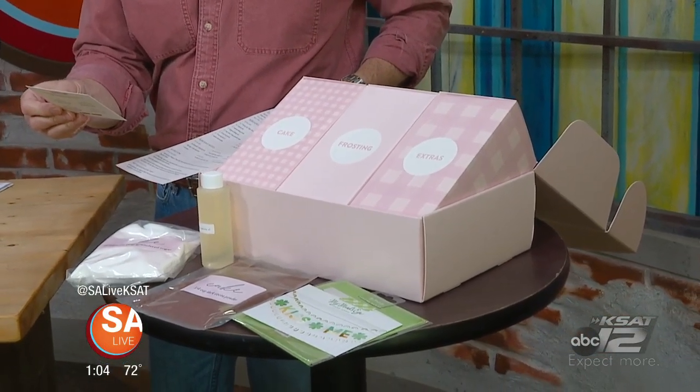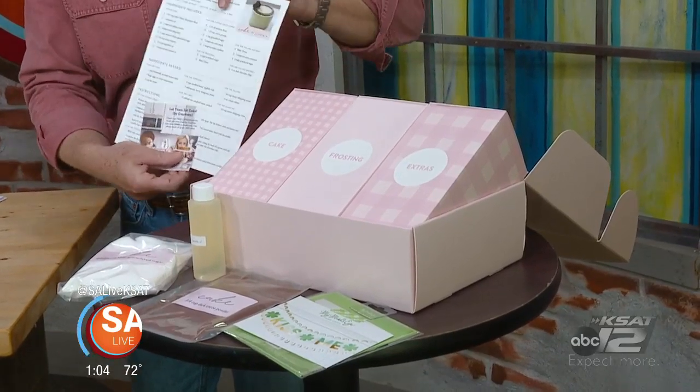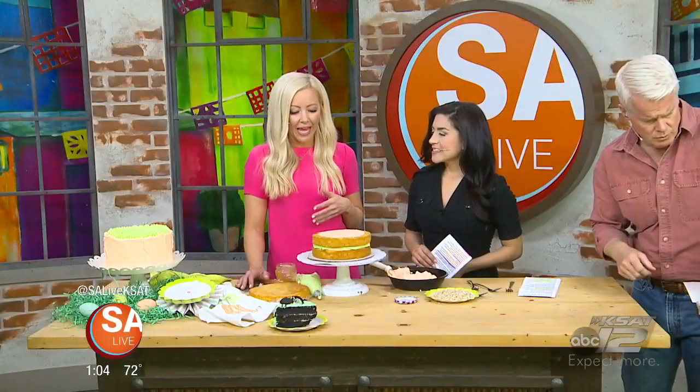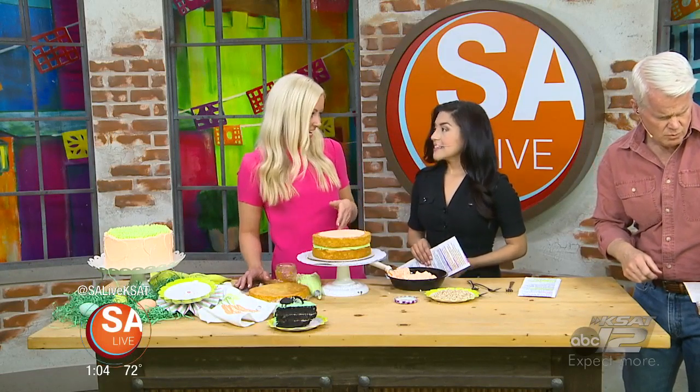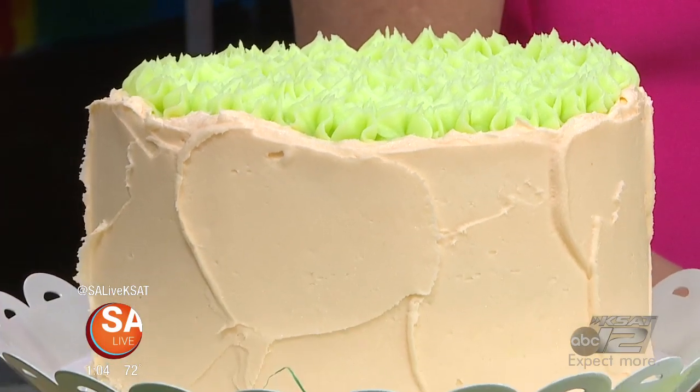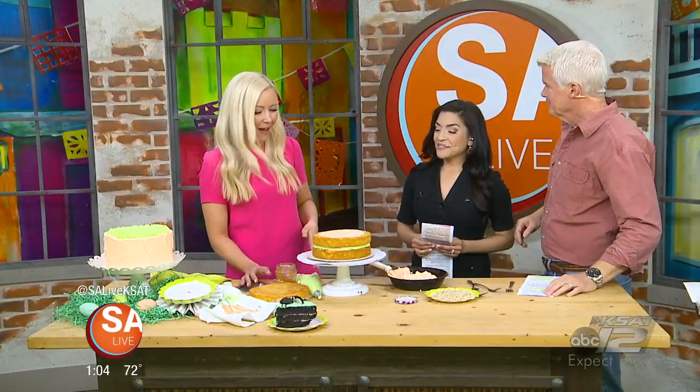Every month is a different theme. For March, we had the grasshopper pie cake. And this month, for April, it's going to be my carrot apricot cake. So that's the one we're putting together now. I'm going to have you do it, because you practiced a bunch this weekend with your grasshopper pie cake.